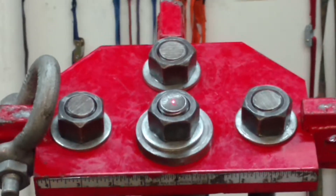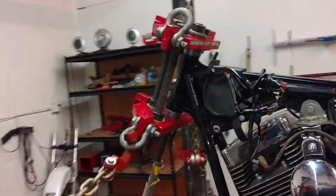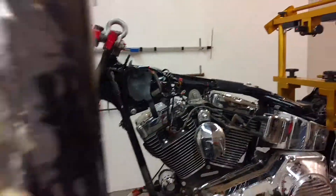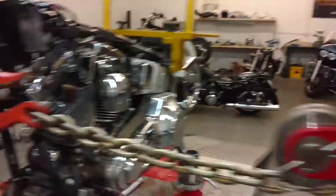Look at that laser dot — dead nut center. Perfect. The laser dots on the outside are perfect where they should be. His camber is perfect. I also have his neck degree and neck height dialed in. This bike is gonna handle fantastic. We're gonna put some new neck bearings in and make it perfect.